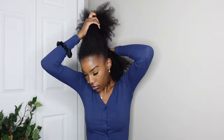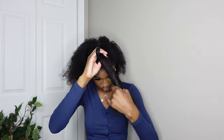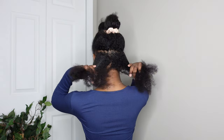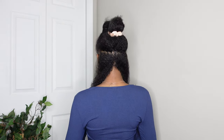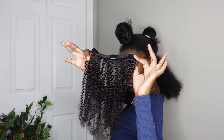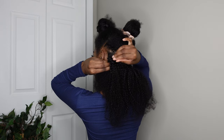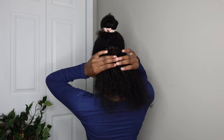Once I'm done detangling, I parted my hair from ear to ear, put the top section up, and made another part. It's a little big but I kept it like that. I'm using the four-clip weft. This is my first time putting in clip-ins, so I wasn't using a mirror — I was just feeling around for the part and putting the clips in where I felt they would fit.